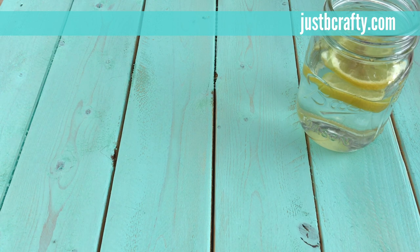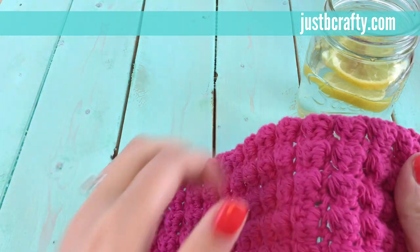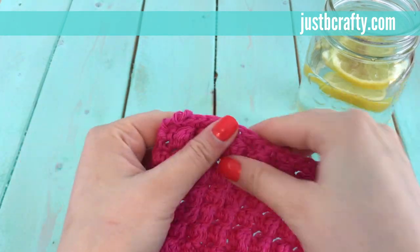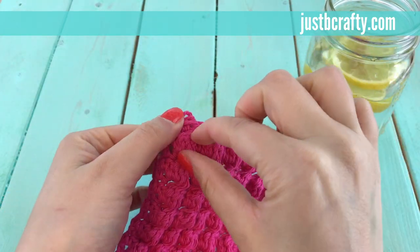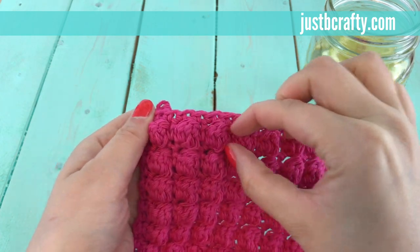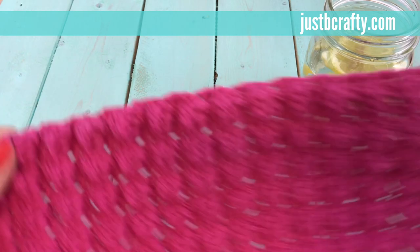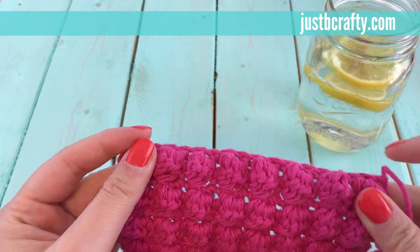Hey guys, this is Brittany from Just Be Crafty, and today I'm going to show you how to do the bobble stitch. The bobble stitch is a really neat little stitch — it creates these little tiny nodules in your work and adds texture to your project. A lot of crochet patterns call for this, so I thought it would be fun to do a little tutorial.